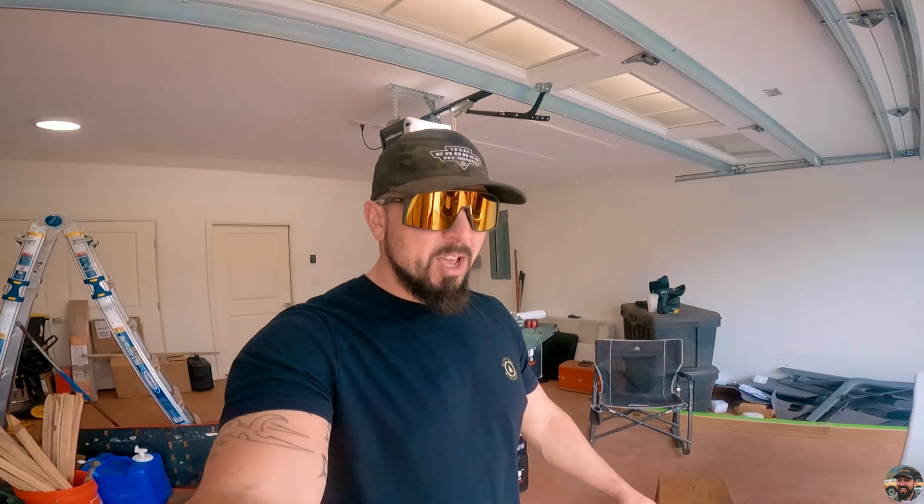What is going on YouTube? Welcome back to the channel. Today I'm going to be installing a baffled oil catch can on my 2021 ST Ford Explorer.